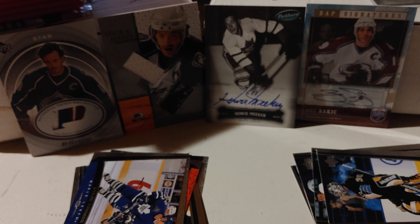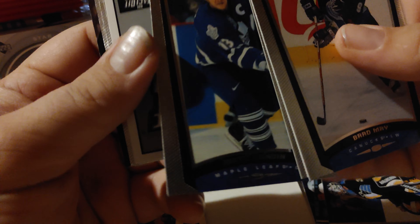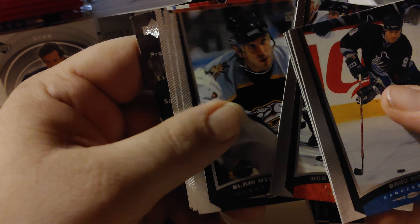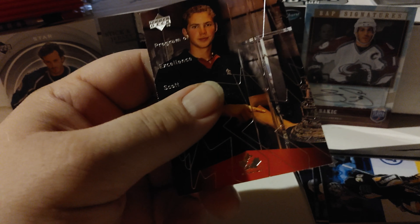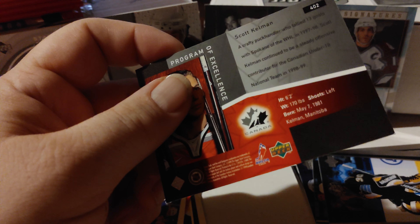Let's do that flex thing and see if that works. We have Brad May, Todd Harvey. I apologize if the view's not the best. Mats Sundin - the Toronto Maple Leafs, please - Rod Brindamore, Blair Atcheynum, Sean Brown, Miroslav Gjern. And here's one of the Program of Excellence - Scott Kelman I believe that is - Scott Kelman, Program of Excellence.